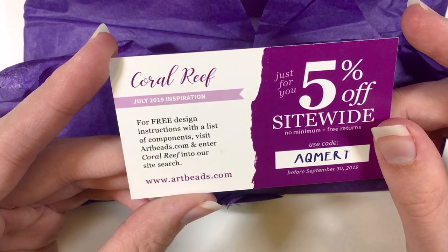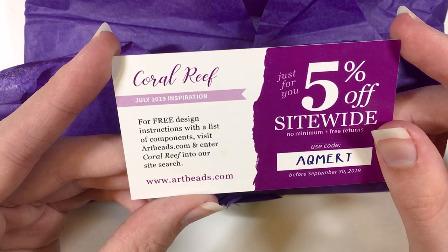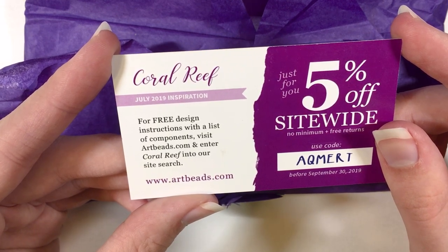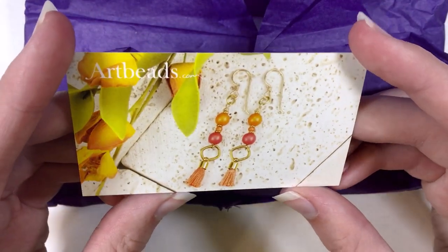For free design instructions with a list of components, visit Artbeads.com and enter Coral Reef into their site search at www.artbeads.com. So the card looks really cute.